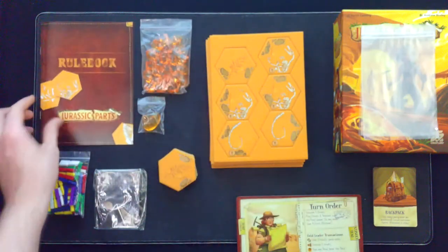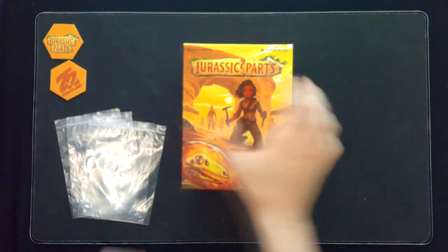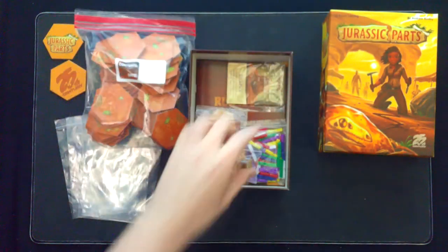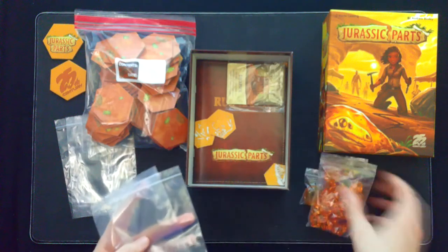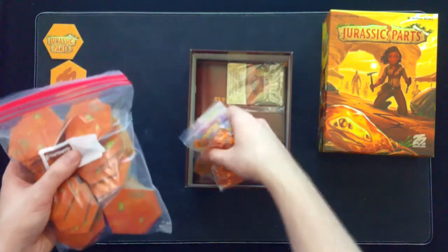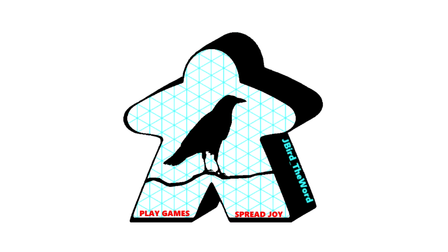So overall, nice quality components. A little update now that I've punched all the tiles and tried to fit them back in the box — the four small ziplocks do not work well for the tiles. What I did to fit everything in the box organized was take a quart-sized ziplock for all the tiles, and then everything else still had their own little baggies. Really, just get yourself one quart-sized ziplock bag for all those tiles, throw them on top, and everything fits perfectly back in the box. As always, play games, spread joy.